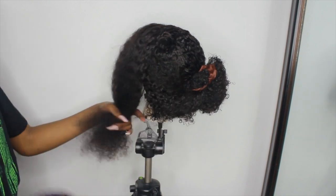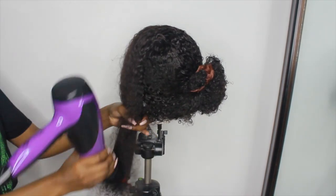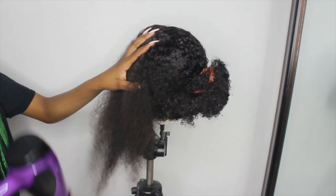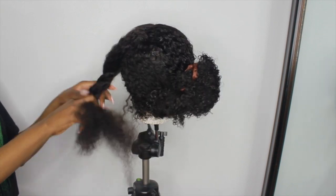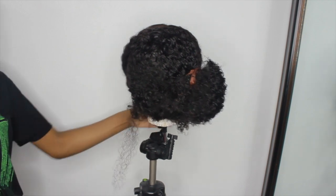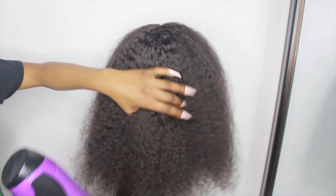I'm using my special brush and started brushing the curls out, then using a blow dryer with the attachment to get it a little bit straighter and get the curl pattern out more. I'm not the best at this because I don't straighten my own hair or anybody else's hair, so it's not going to be 100% correct.